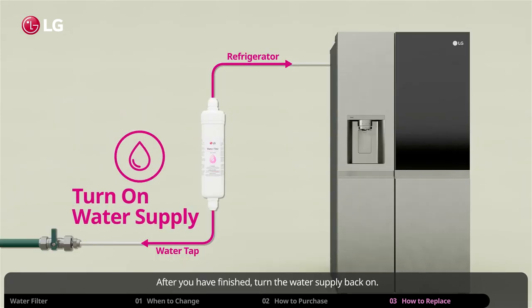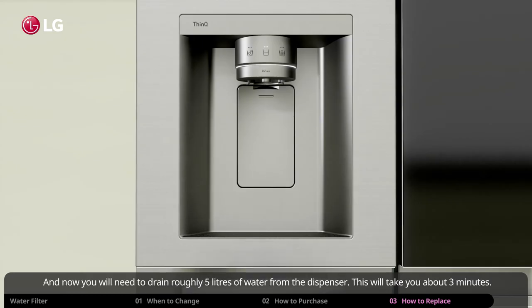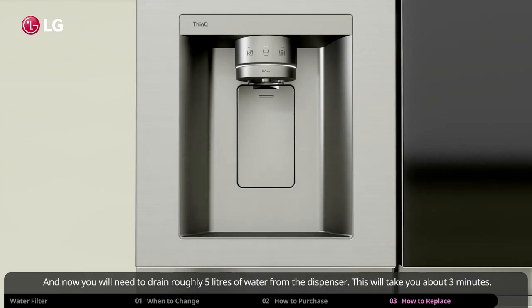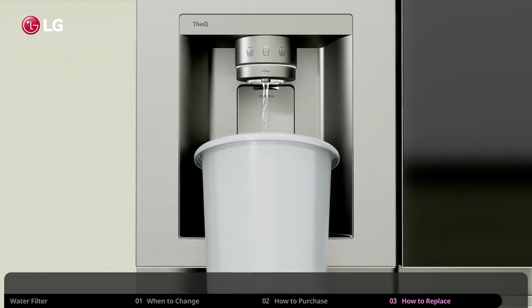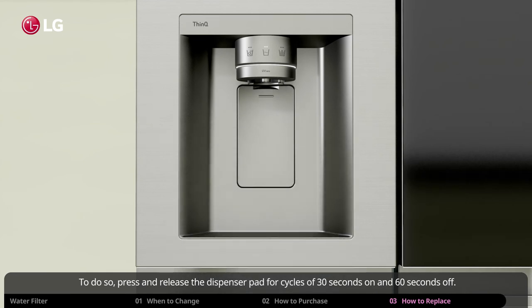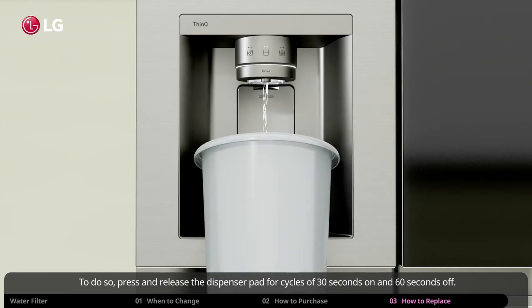After you have finished, turn the water supply back on. Now you will need to drain roughly 5 liters of water from the dispenser, which will take about 3 minutes. To do so, press and release the dispenser pad for cycles of 30 seconds on and 60 seconds off.